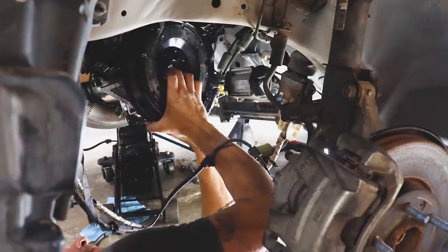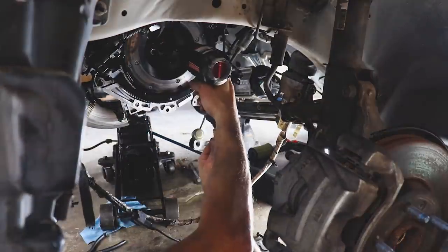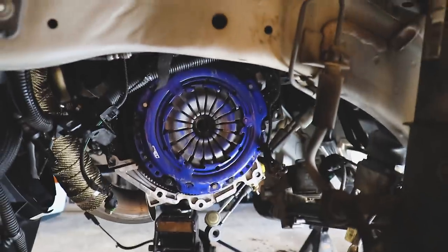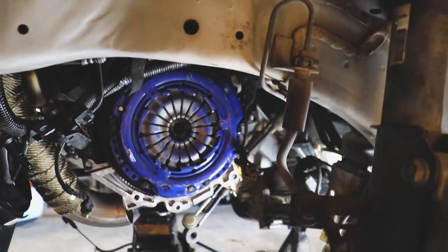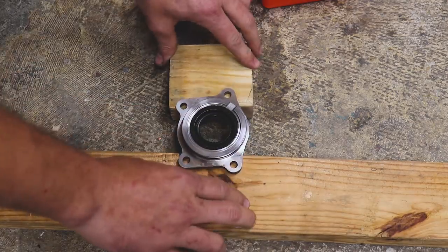Part of putting a new clutch in involves putting new bolts in. Someone asked, do they all come in individual bags — I don't know why they wouldn't just sell them in sets of six instead of individually wrapping them. But it is what it is. We've got our flywheel bolted up, our clutch and pressure plate on — check out my other video for that walkthrough.